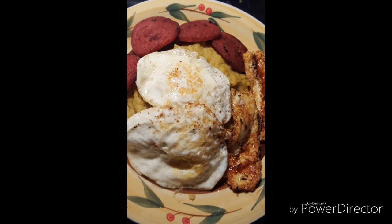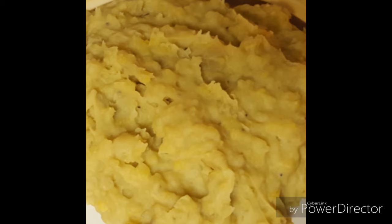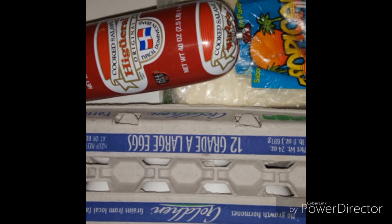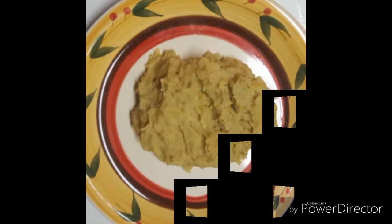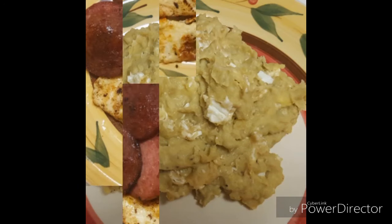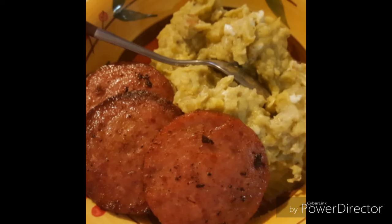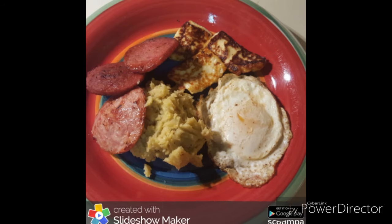Hi guys, there is a recipe everyone is always asking me how to make and today I will tell you how to do the perfect mango. With this recipe you will have a delicious and soft mango. This is a staple in my country, the Dominican Republic — we eat this for breakfast, lunch, dinner, snack, and if we could drink it we would. We love plantains. You want to make the perfect mango? Bang, let's do it.